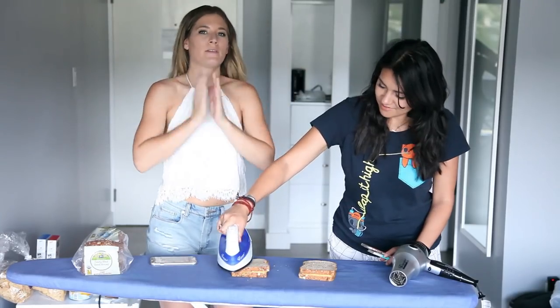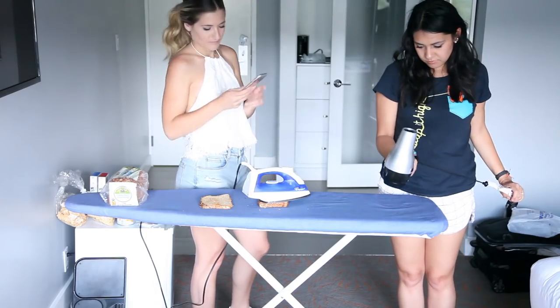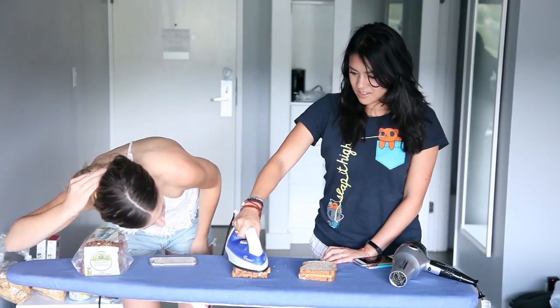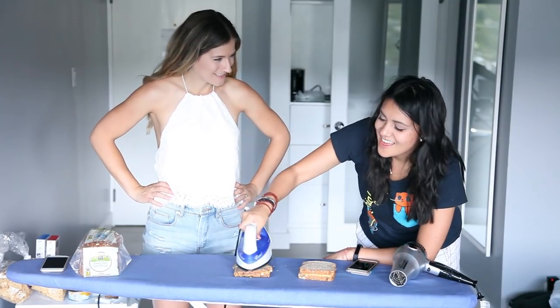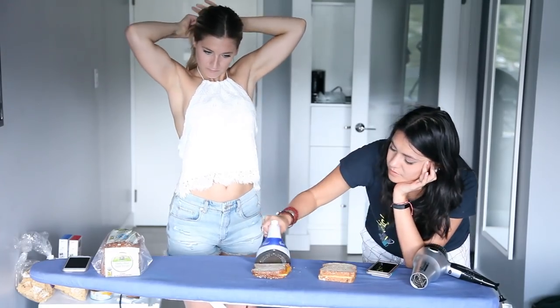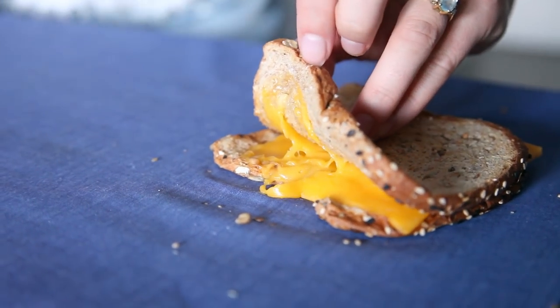This is like gourmet vegan food. You're gonna make a really good wife. Flip it! Ta-da! I think it worked! Really flat though. Brain ketchup? It's dry — I need some condiments for sure.